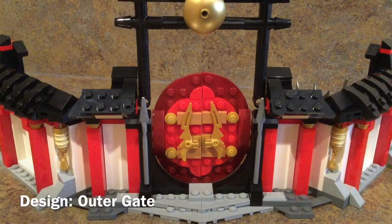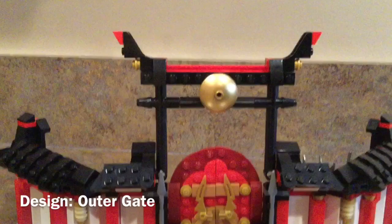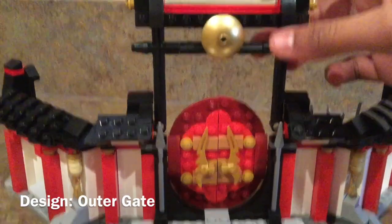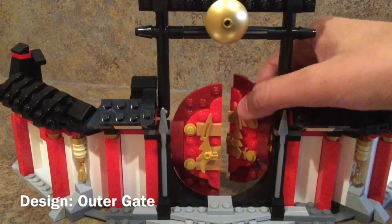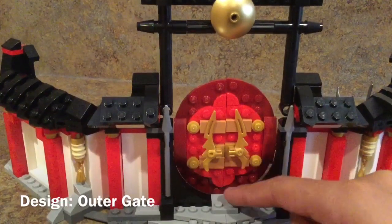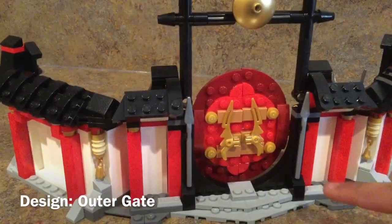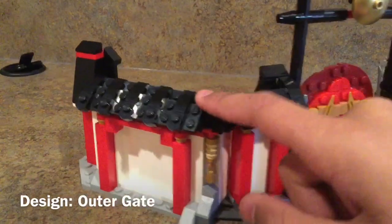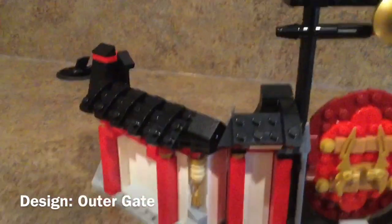I'm going to split up the design section into two parts: the gate outside and then the actual monastery itself. I really like this arch — it's definitely kind of thin and uses thin pieces, but it looks really cool. I like this gong especially. They use circular doors here, with each door actually being a Sally circle. The attention to detail is really cool, with these jagged spikes as well as these one-stud pieces.